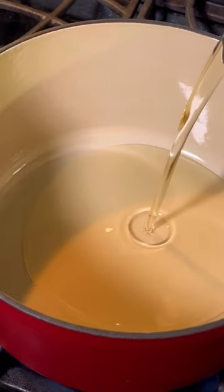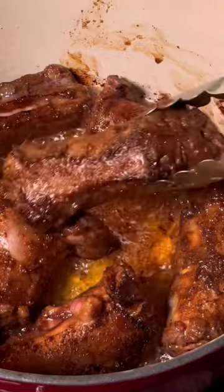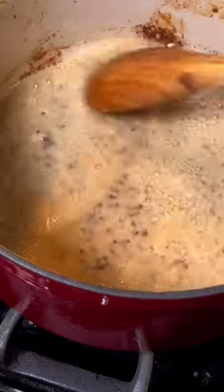Heat some vegetable oil in your pot. When it's hot, we're going to brown those necks on all sides. When that's done, remove them and set them aside. Now we're going to add our flour to the pot. Stir it until you don't see any more white lumps.